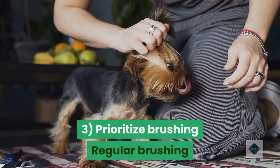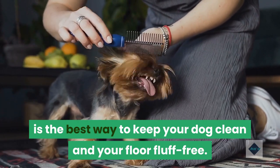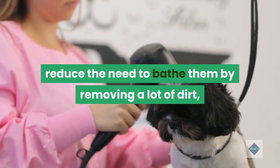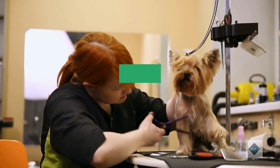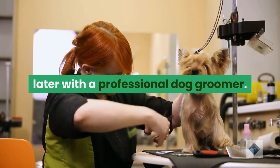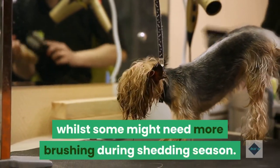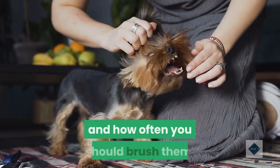Tip 3: Prioritize brushing. Regular brushing is the best way to keep your dog clean and your floor fluff-free. Brushing your dog a few times a week will actually reduce the need to bathe them by removing a lot of dirt, grass and dead fur. Additionally, this will also ease them into the experience of being handled, making them a lot more comfortable later with a professional dog groomer. Notably, some breeds will need more regular brushing than others, whilst some might need more brushing during shedding season. Speak with your vet about your dog's coat and how often you should brush them.